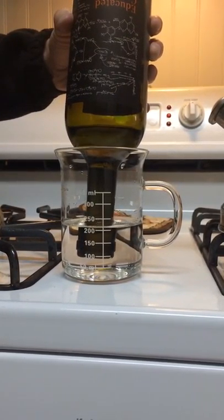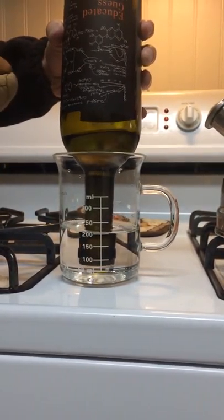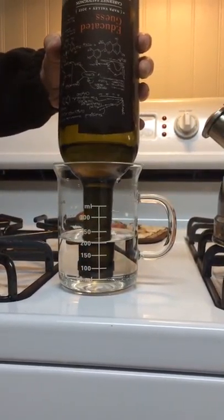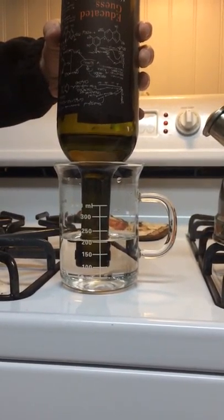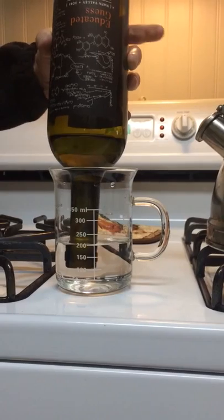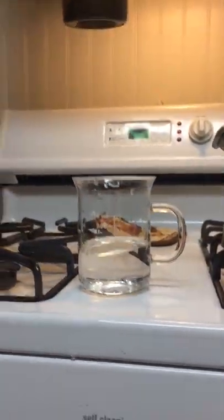This is a fun, neat trick. Beer bottles work too — I used a wine bottle here, Educated Guests, a Napa Valley 2011. It's really good; I do encourage you to try it if you like wine. We could let it continue, but that's pretty much the point. And there you have it — that is the concept of a simple vacuum.